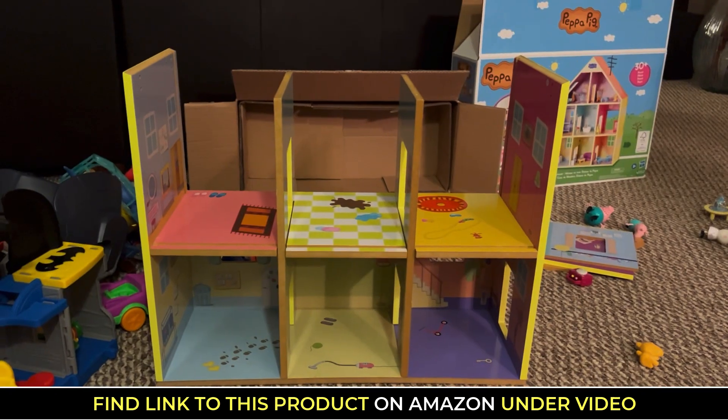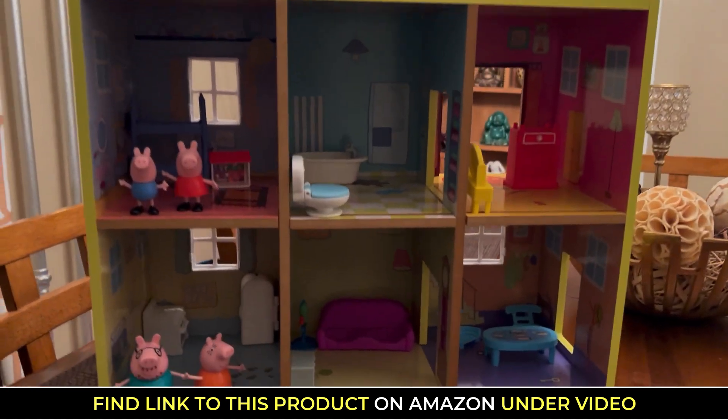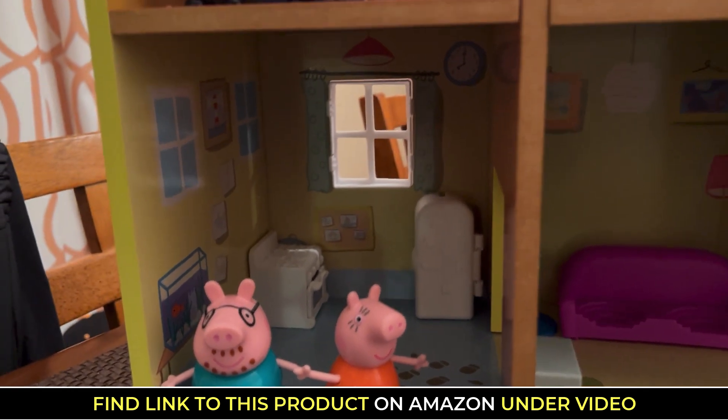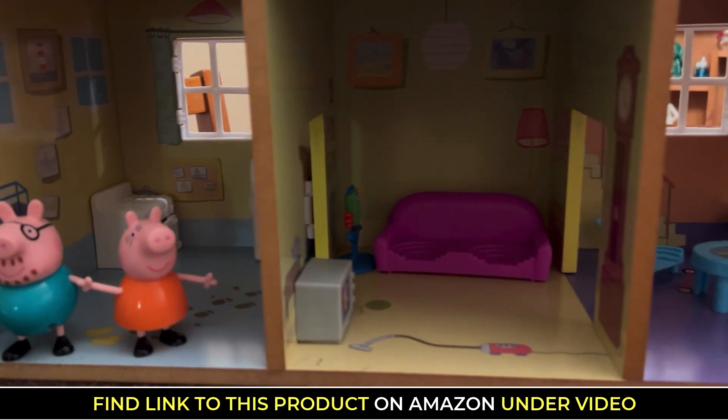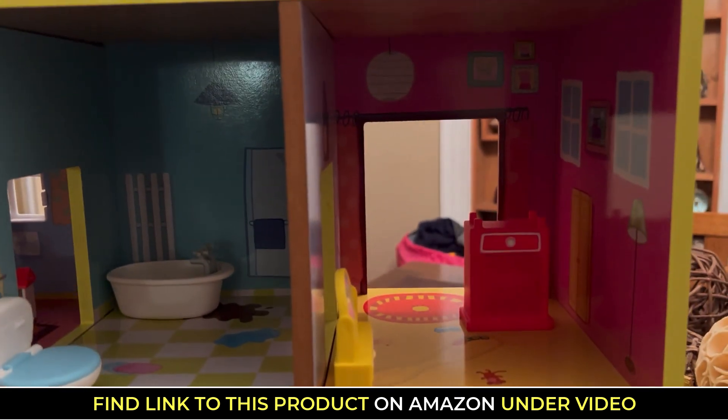Again, this is for someone who doesn't know how to build — an auntie who is just trying to please their nephew. And then look at the final outcome. How cute is this, right? So he really, really enjoyed furnishing the house and then playing pretend with the house.